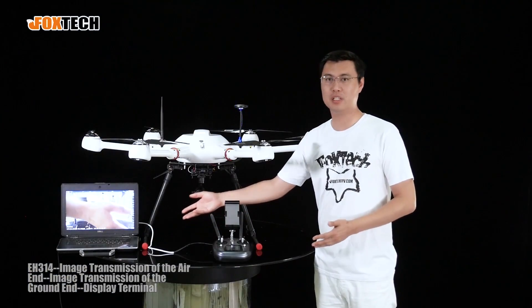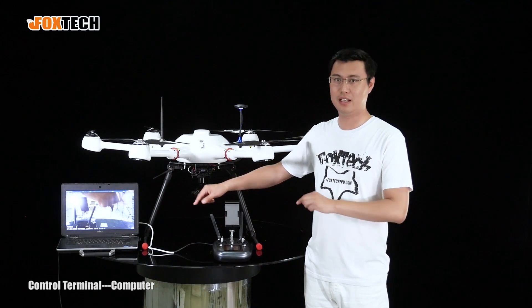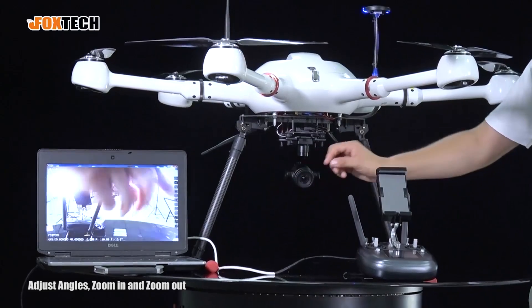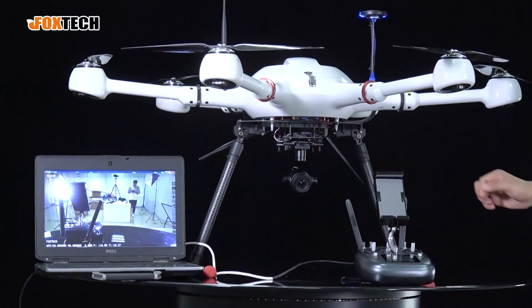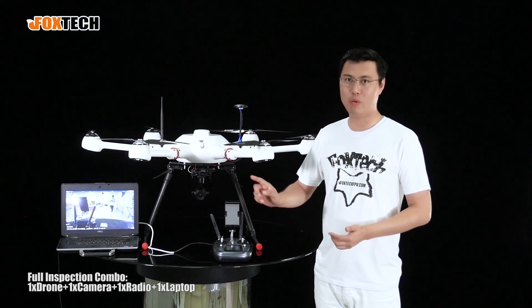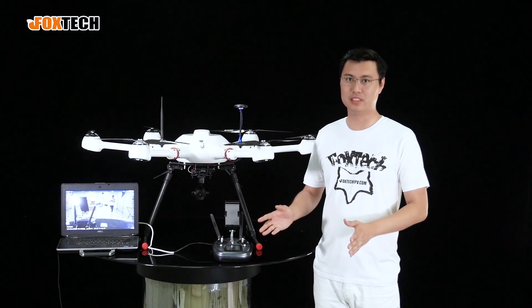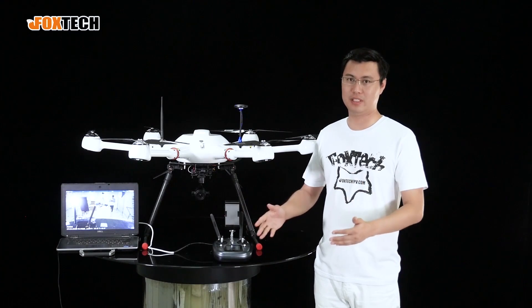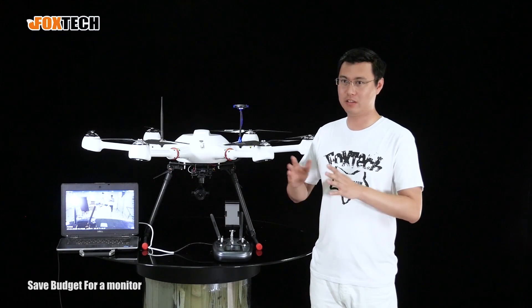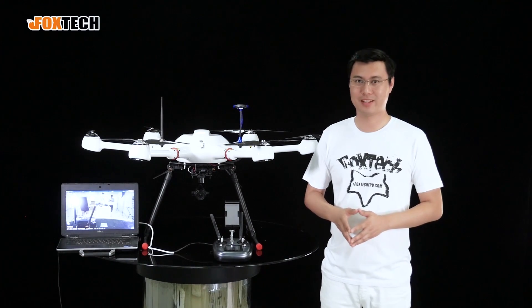We have an ethernet cable linking to the laptop, giving us the video feed. We can also control the camera through the application — choosing to change angles by clicking arrows and zooming in and out easily. With one laptop, one radio, one drone, and one camera, you have a complete drone inspection system. A separate bright monitor is no longer needed, saving you money.